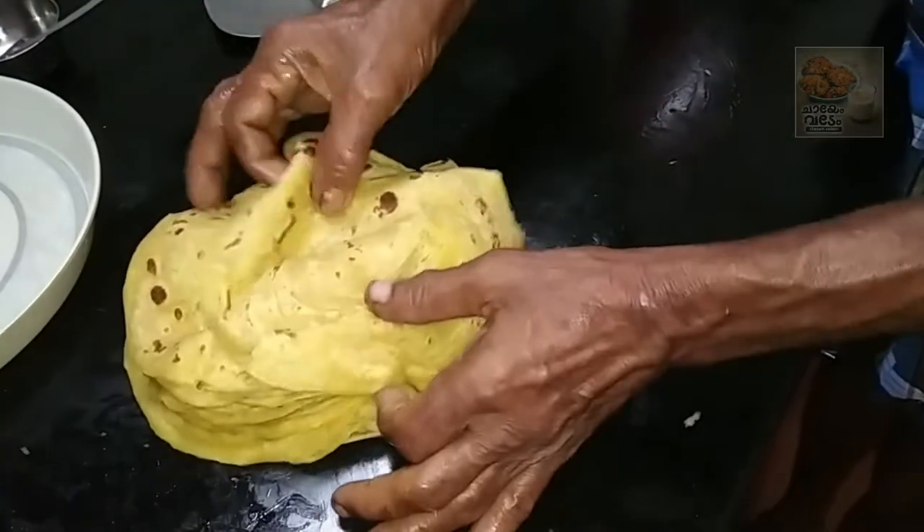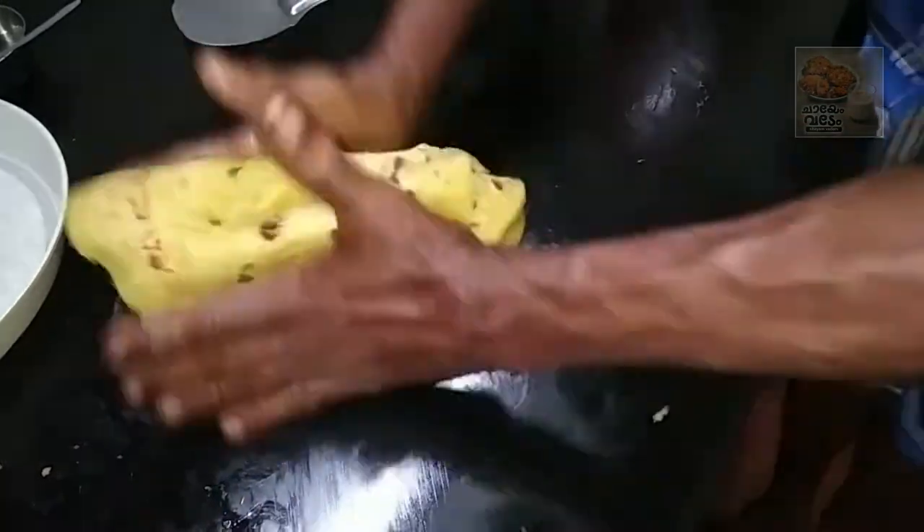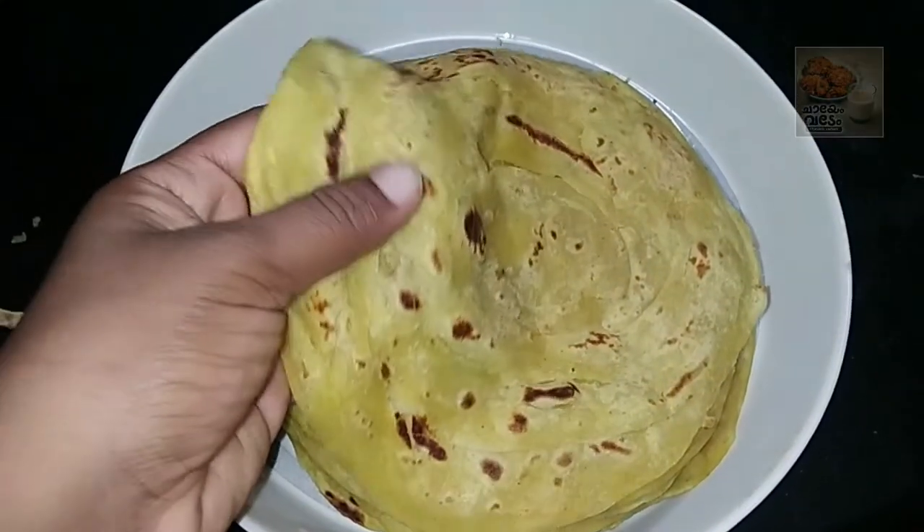Hello, welcome back! In this video, we are ready for a special parota. This is a special parota.